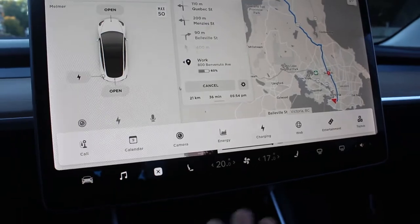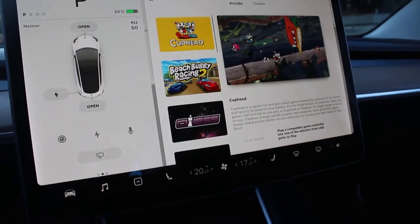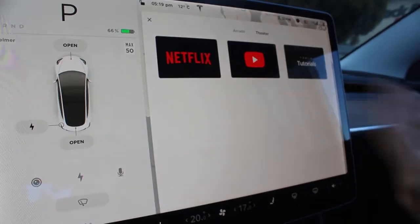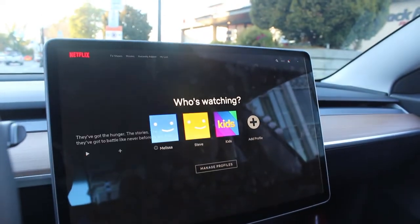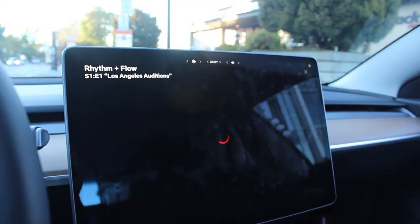Now that we're parked, there are certain features you can only use in park. In the entertainment section we have an arcade with classic old-school games, plus Tesla Theater where you can access Netflix and YouTube. If you push Netflix it loads right up, so if you're charging you can watch a movie. This is now version 10, and you can actually play and watch Netflix in your car — that's insane.